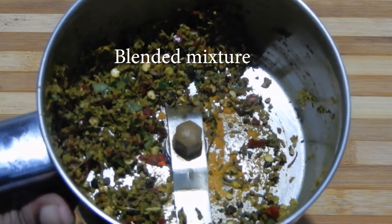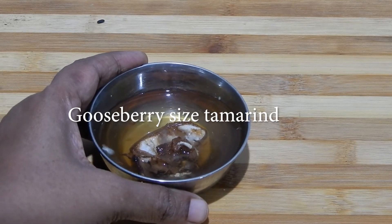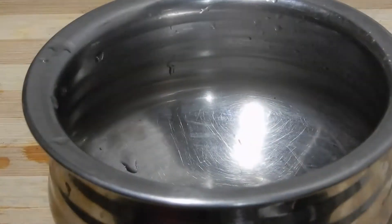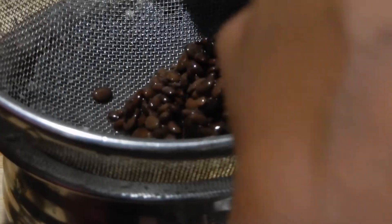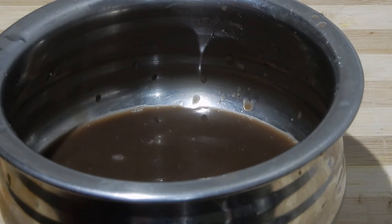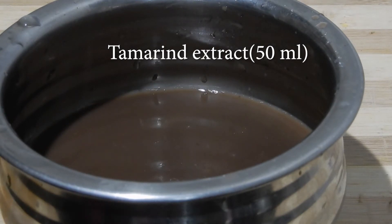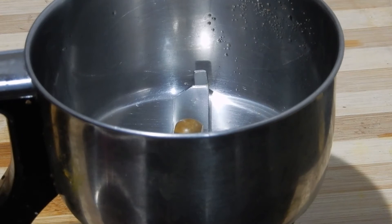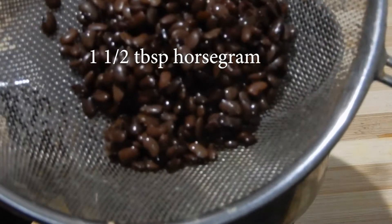Blend it coarsely. Now this is the blended mixture. Soak gooseberry-sized tamarind in water, extract the juice, and keep it aside. Now the horse gram is cooked. Strain it. To this add 50 ml of tamarind extract as well as 250 ml of water and keep it aside. In a mixer jar add 1 and a half tablespoon of cooked horse gram and blend it — this is only to thicken the rasam.